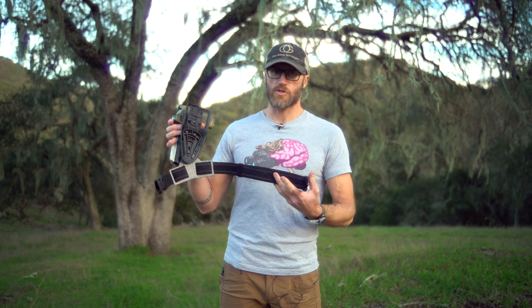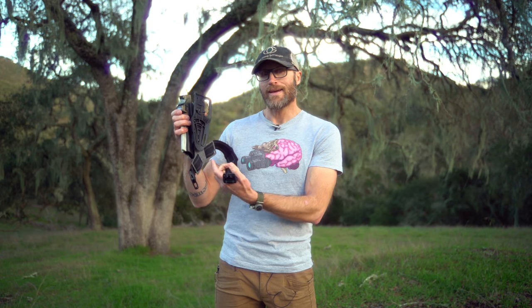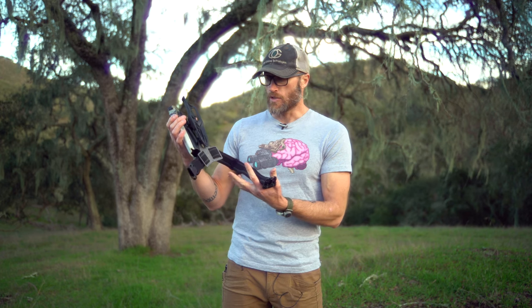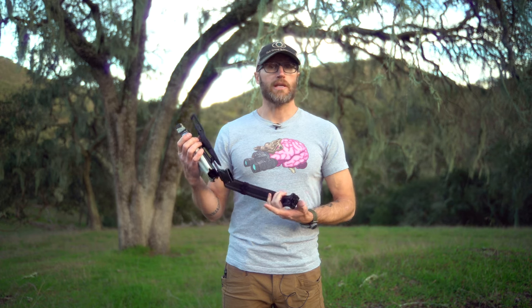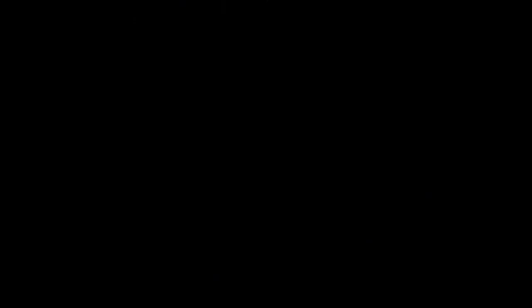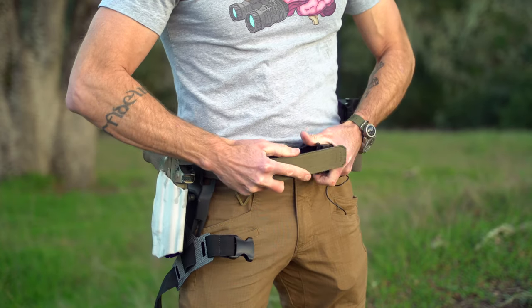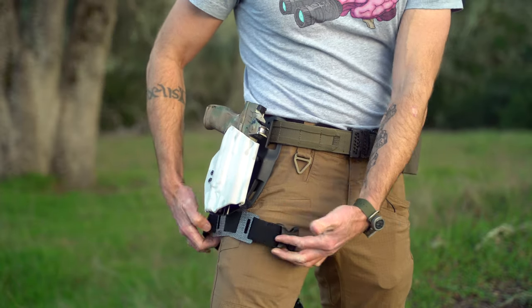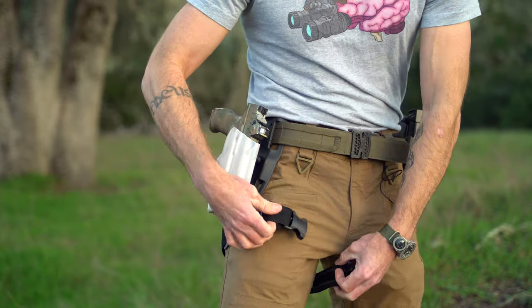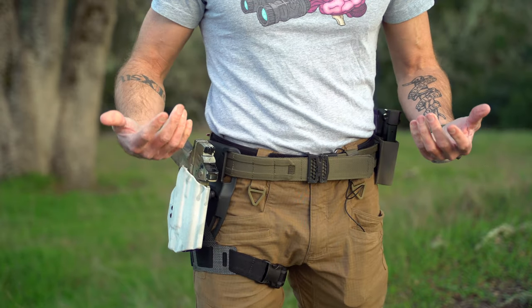Big picture, what is it and what does it do? It's a thigh strap for a holster that hangs down, basically alleviating some different problems you can run into when running a thigh strap on a holster. We put this on pretty much as you'd expect — line our belts up, bring it around, snap it into place, and we're good to go.